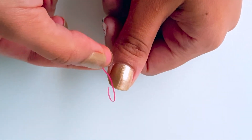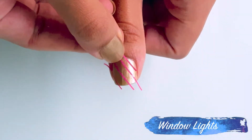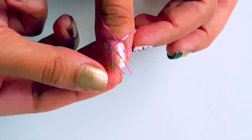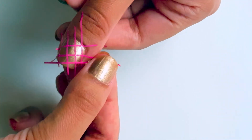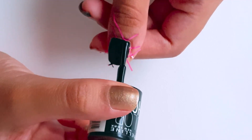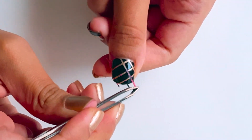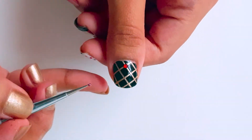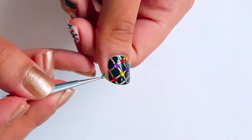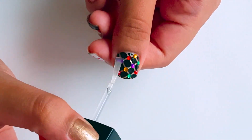Last but not the least, for the final design, take nail art tape and create a diagonal grid. Apply a layer of black nail paint and then use a pair of tweezers to remove the tape. Apply a dot of clear nail polish at all the intersections of the grid and stick a colorful gemstone on it. Seal this look in with a top coat for a glossy finish.